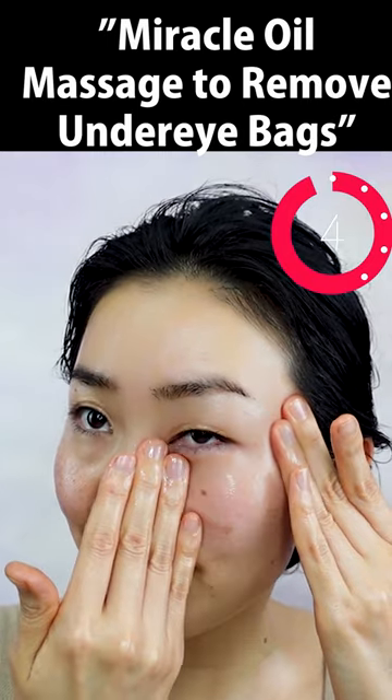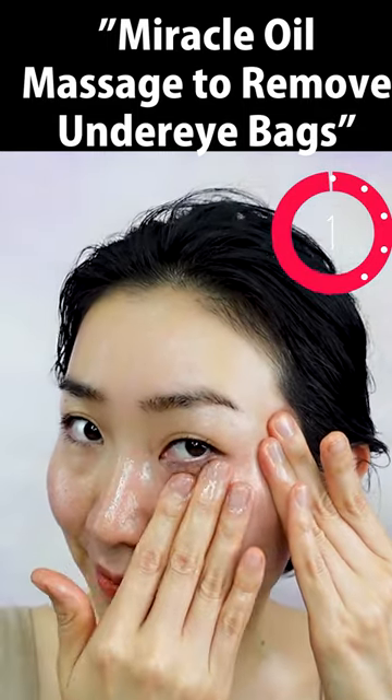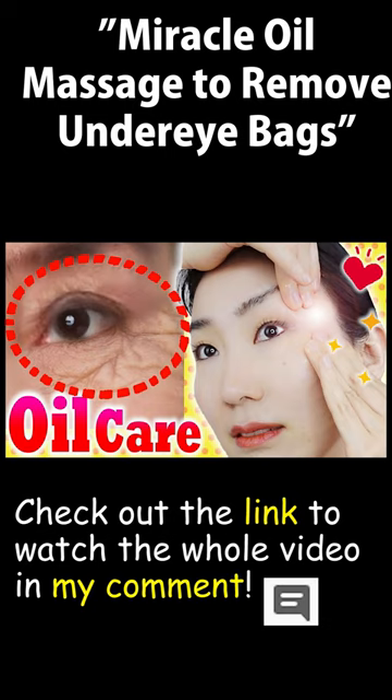I know you have magic power in your hands. Check out the link to watch the whole video in my comments.